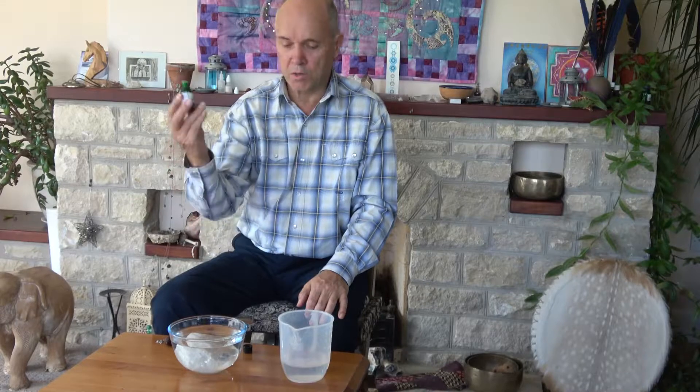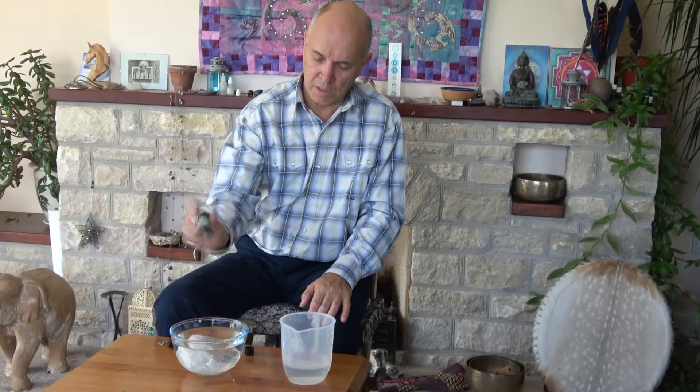Add Crystal Charge — approximately half a dozen drops — and you just leave that for 20 minutes to half an hour. When you come back, you will find a nicely charged crystal.